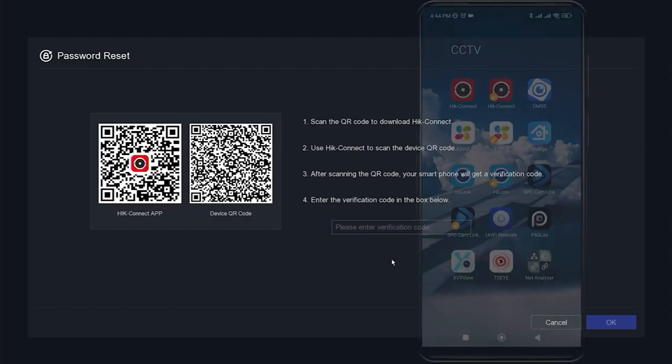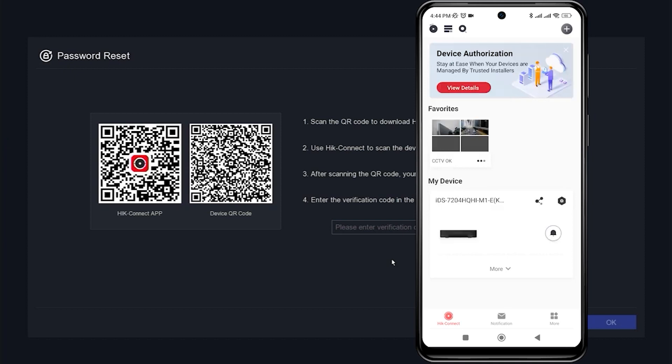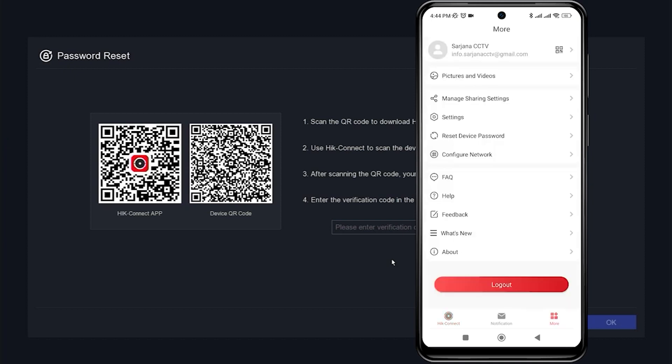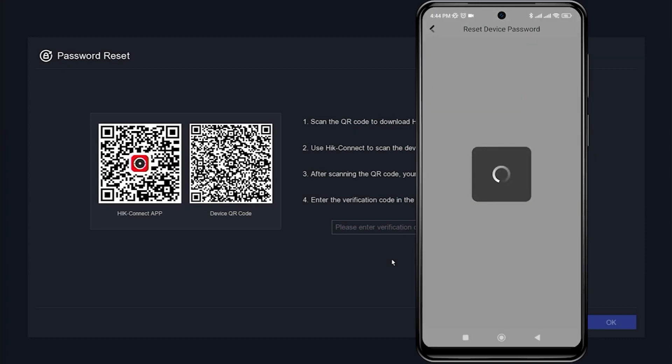Next, open the Hikconnect application and make sure you have already added the device to the Hikconnect application. Go to the More tab, then select Reset Device Password and scan the device's QR code on the DVR monitor screen.